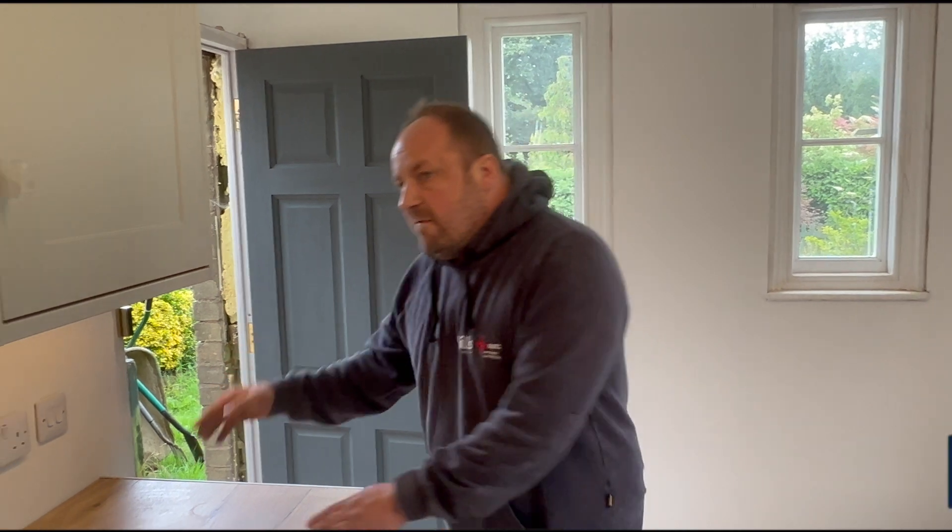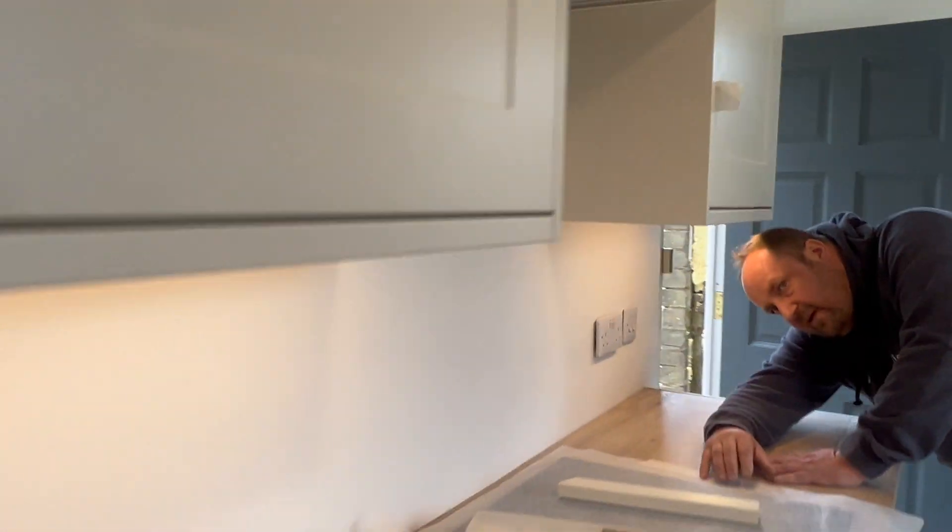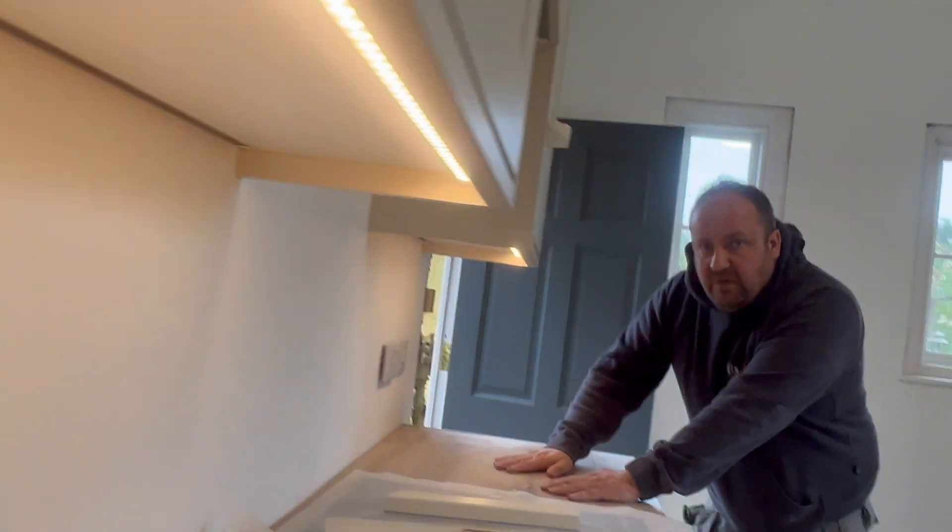Good evening fellow groove riders — Will from Wheels and Electrical Services. In tonight's episode I'm going to show you a bit within a bit. We're doing LED profiles, so I'll show you little bits and bobs of how we've done it — everything from cutting the profile to soldering and a few little tips. So roll the bait, bye.